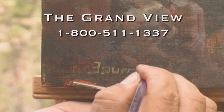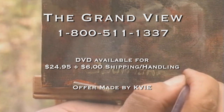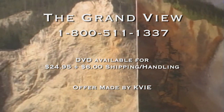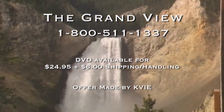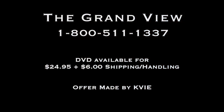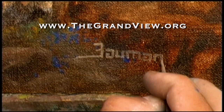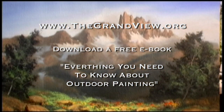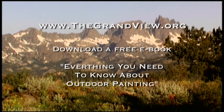Expanded instructional DVDs that feature an hour-long demonstration of today's painting and other paintings in the series are available at the Grandview by calling 1-800-511-1337. Join us on our website thegrandview.org and get more information about our show. There you can download our free book, Everything You Need to Know About Outdoor Painting, along with a free diagram of today's subject.